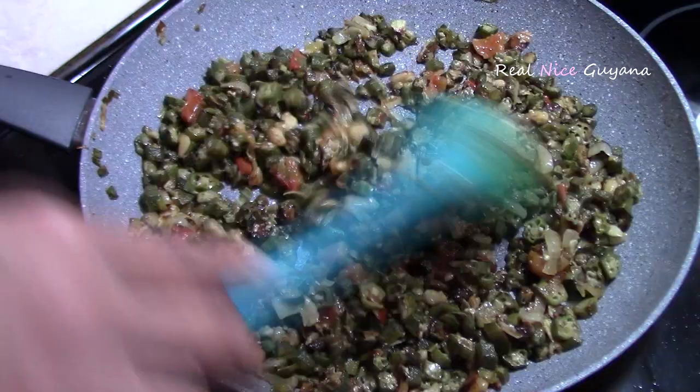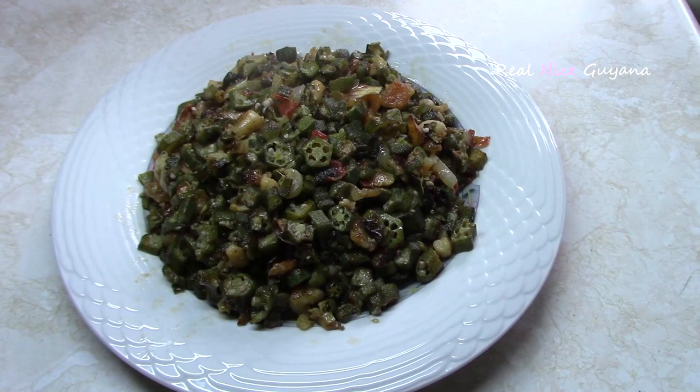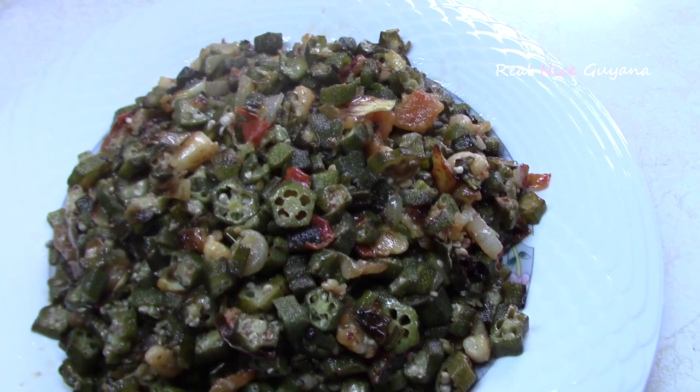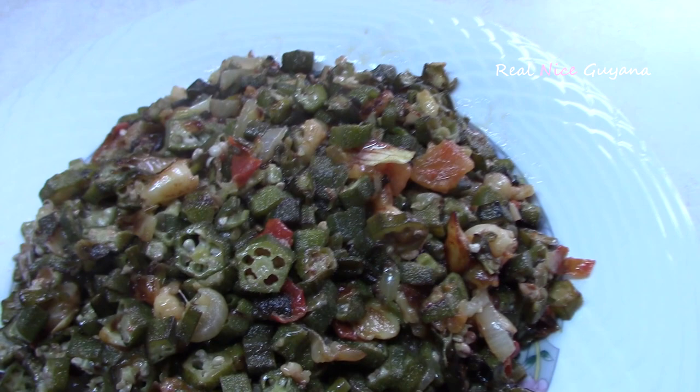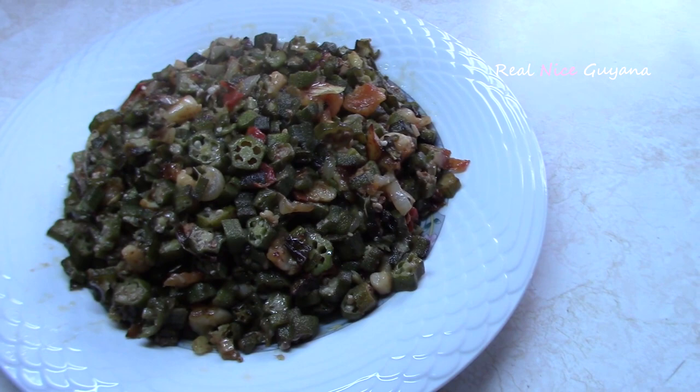This okra — fried okra — is done and ready. Here it is, still piping hot, and it is not slimy at all. Very nice. And as I said, this is a very nice vegetarian dish as well, without the shrimp.